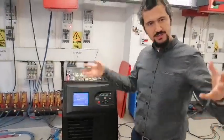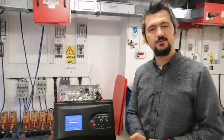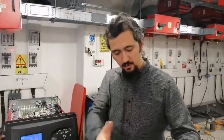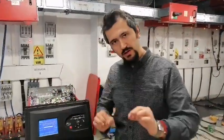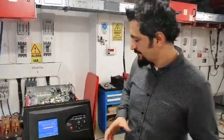All the machines that we send to clients, we test under load for a minimum of 2 hours. All the parameters have been checked in detail. We take all the photos, and the machines go to our clients in really perfect, properly working condition. We test all the small parameters.